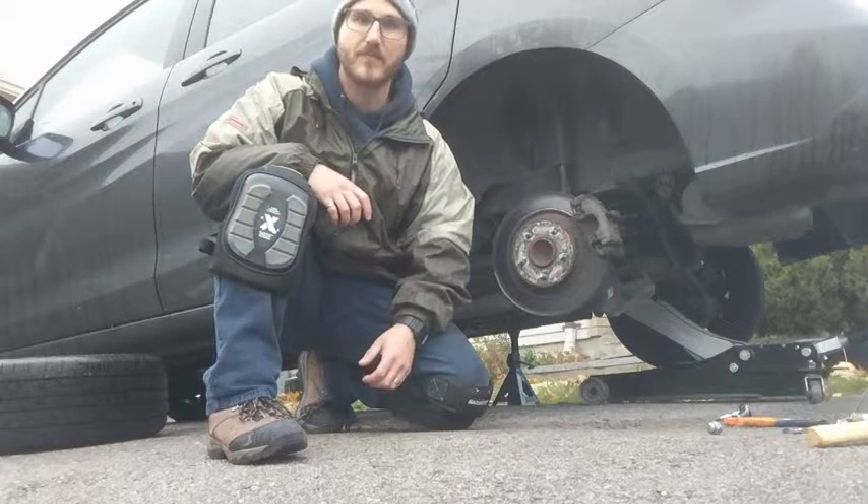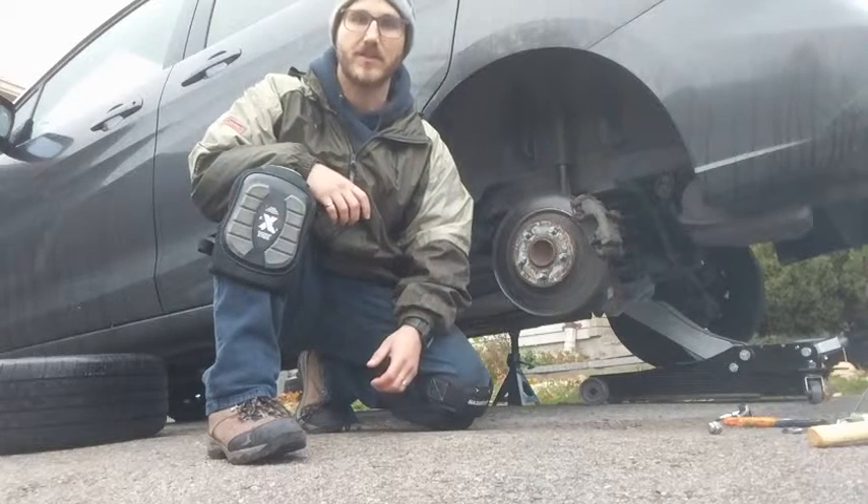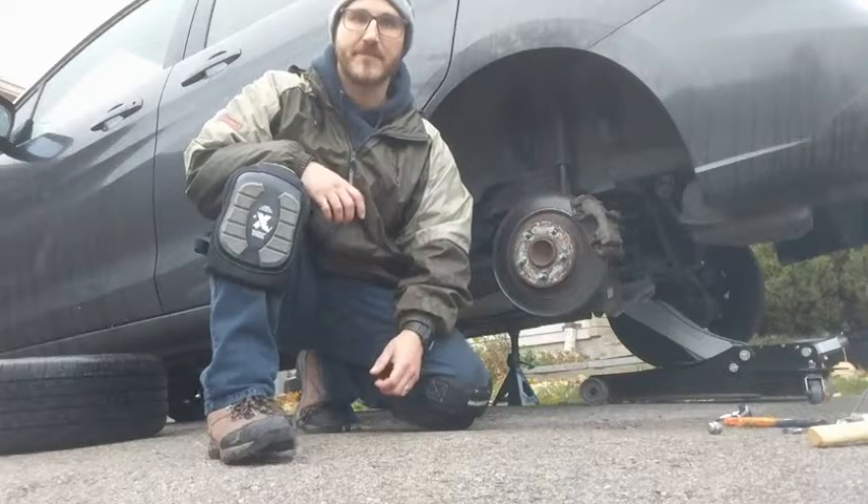I definitely recommend them to anybody looking for knee pads. I've been really happy using them today. Thanks.